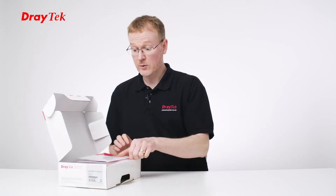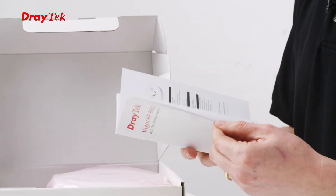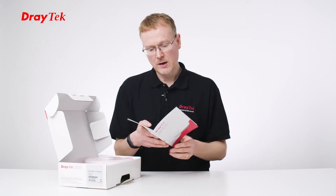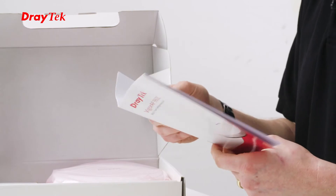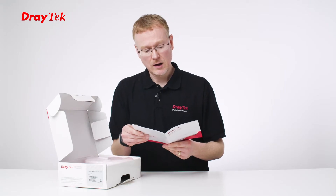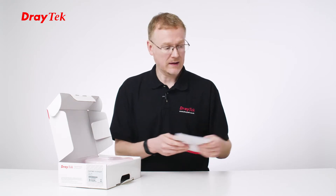So I can see here we've got a quick start guide. Let's have a look at what's in here — we've got various things about box content, so regular information, but also there are some really useful diagrams I recommend taking a look at because they help with the installation. If you're ceiling-mounting it, there are some really good diagrams on the different ways and what connects to where, so that's really handy.